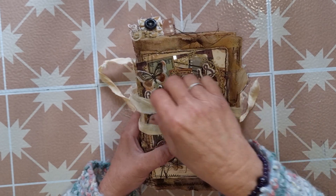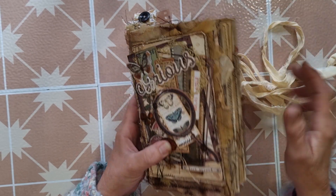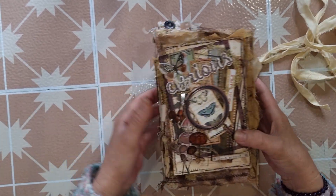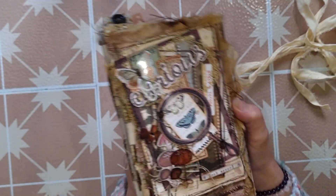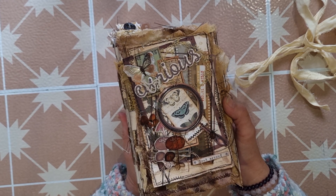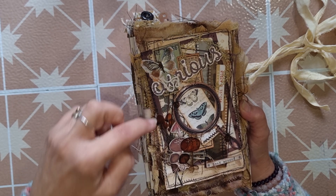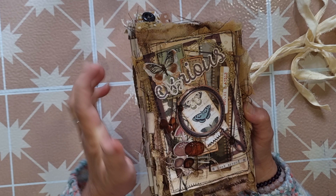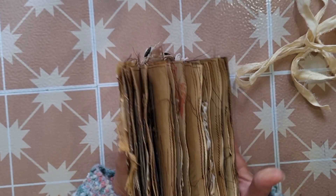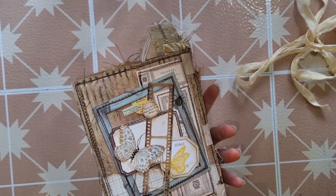I have absolutely enjoyed creating this journal. It's probably worked out better than I could have imagined, so I'm really really pleased. I've just got a length of natural saris that I'm going to use as my tie. I did receive two paper packs — the ledger and another one, and I'll link them below. I received a lot of acetate die cuts and some frame die cuts, and I purchased some of the cardstock die cuts.